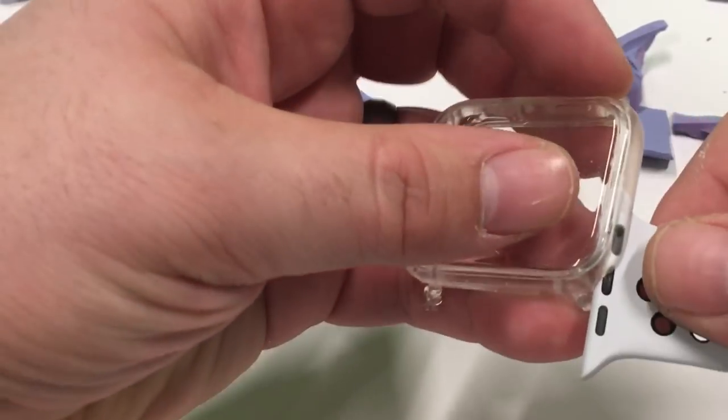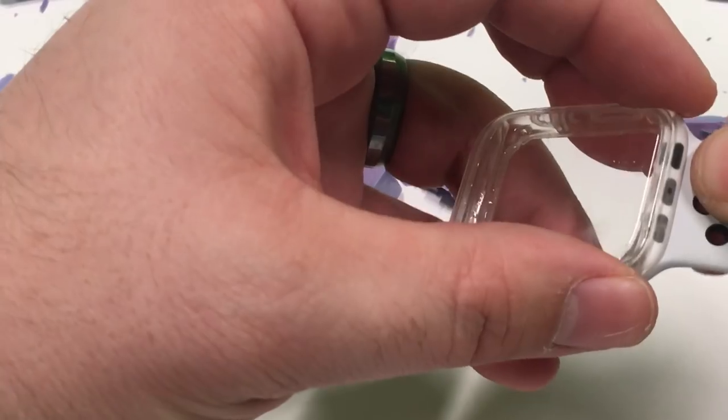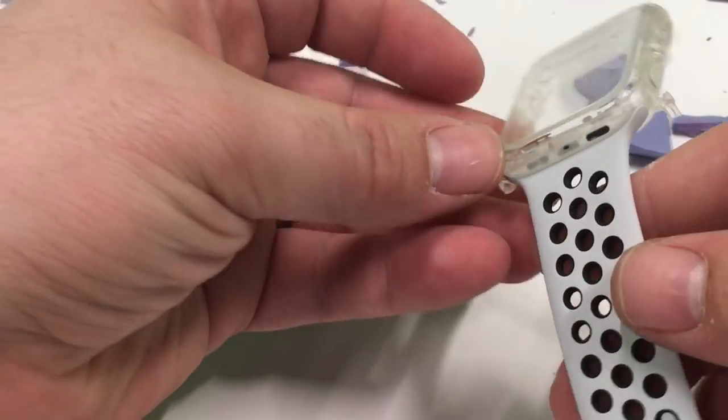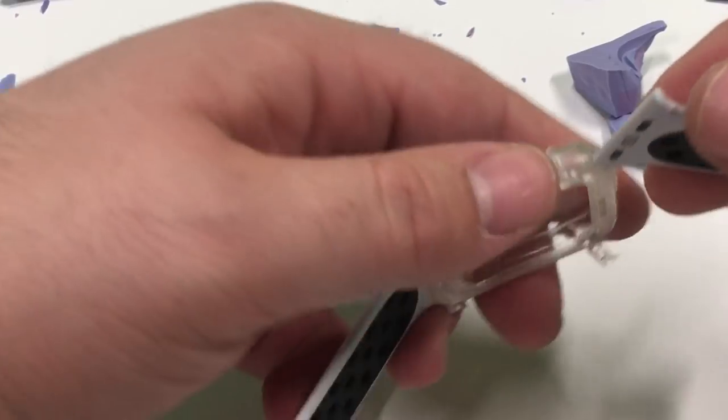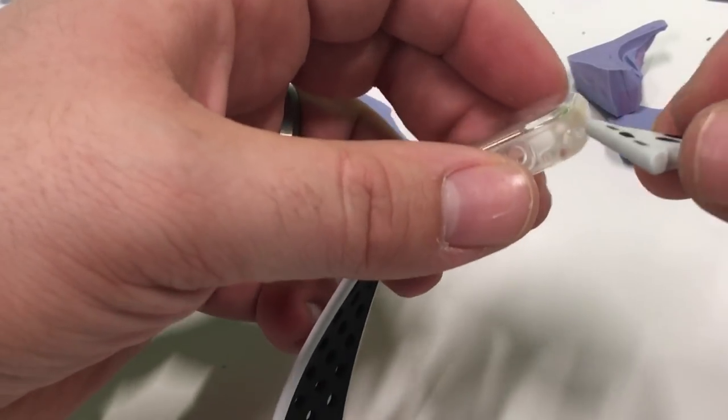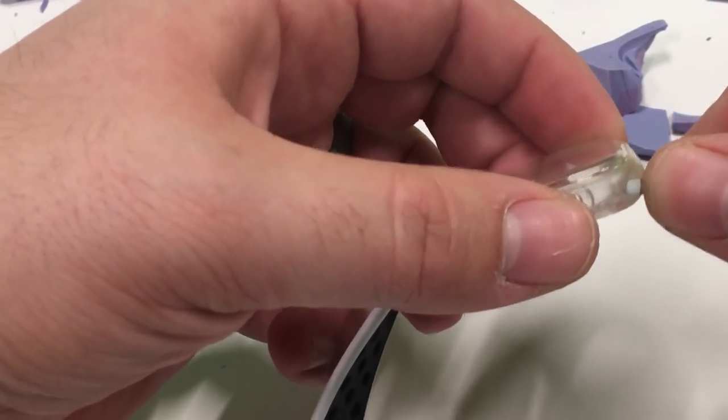Let's also check — I want to see if the band slides in as well. Looks like that one slides in perfectly. There we go.